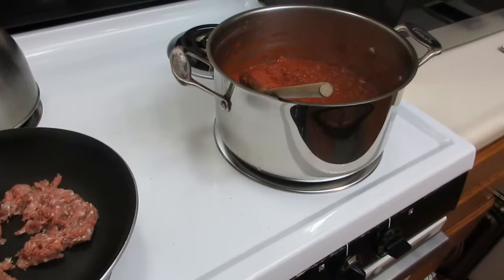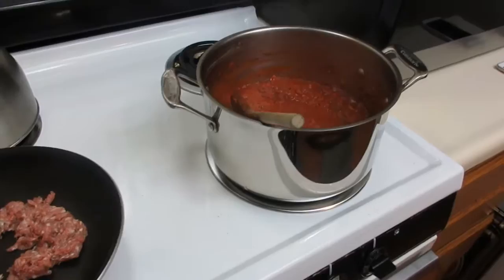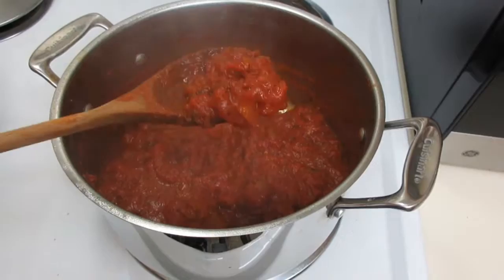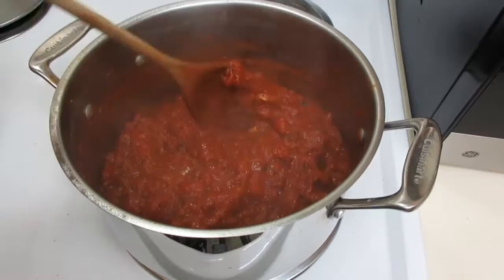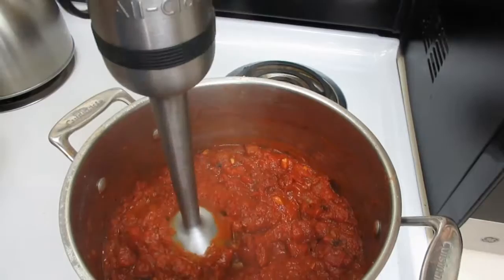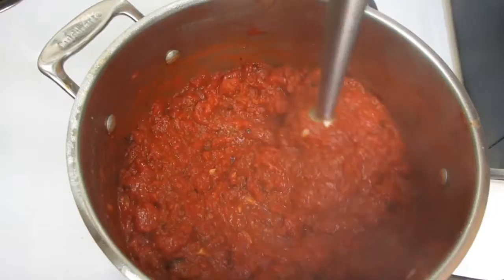Meanwhile, the marinara sauce is looking and smelling great. I'm going to remove the bay leaves and hit it with the immersion blender to break up some of those tomato chunks. As it simmers, the tomatoes get really soft and start breaking up on their own. It's really about how you like your sauce — nice and chunky or smoother. I blend it for my girls. I'll pulse this just a few times.